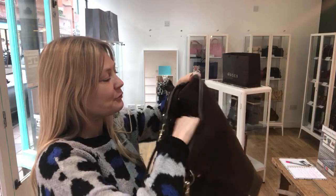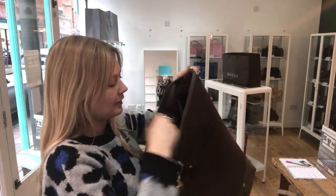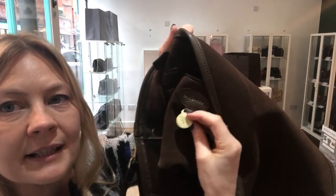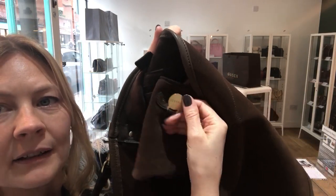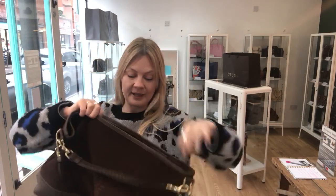Inside is just the biggest, roomiest, most spacious slouchy bag you could ever dream of, lined in the same suede — it feels beautiful. There's one zipped pocket which is a really good size, and there's the Mulberry tag. Excellent condition inside, no sign of anything — I don't think it's been used at all.